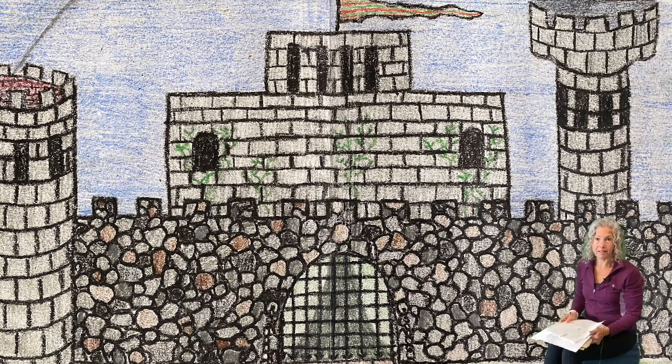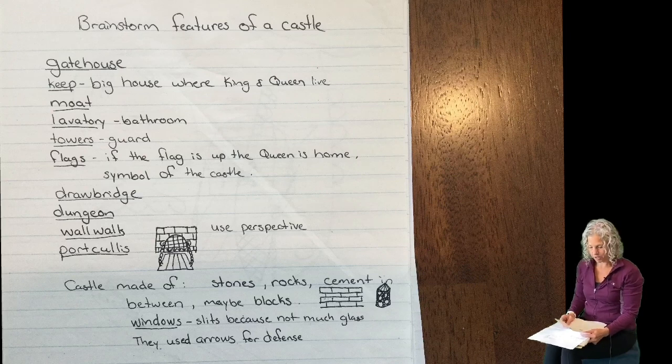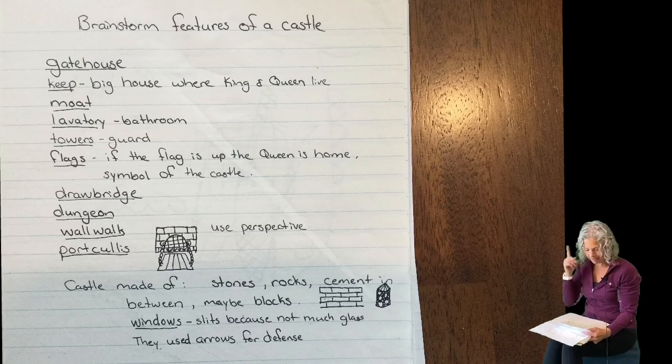Some of the things that you want to be thinking about when you draw your castle: do you want to have a gatehouse, or do you want to have a keep, which is where the big house where the king and queen live? Do you want a moat around your castle? Do you want towers for your guards, and how many towers do you want? Be thinking about that.